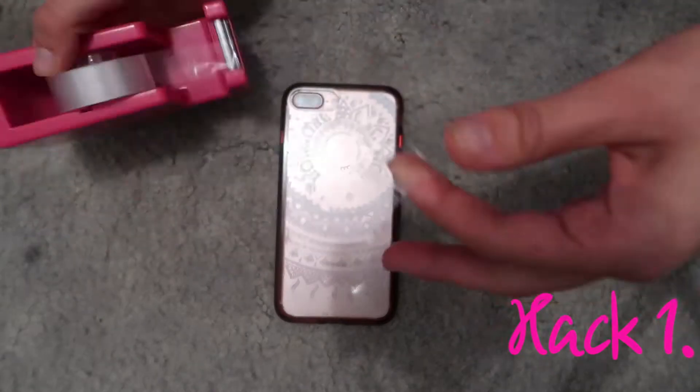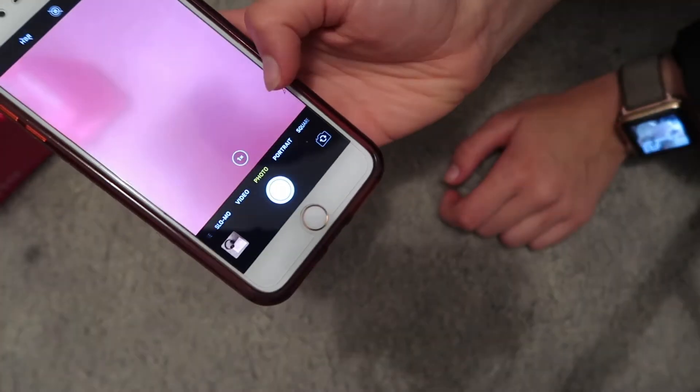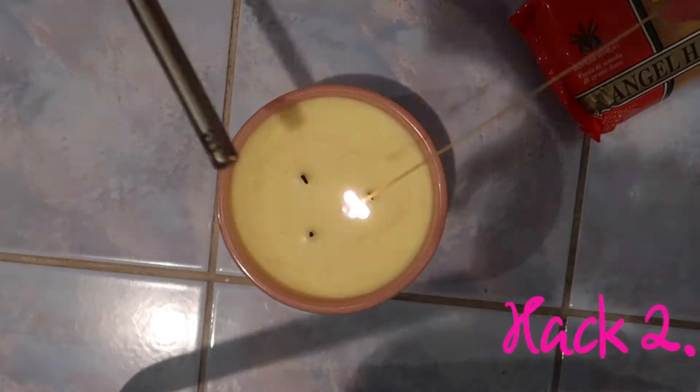Instead of paying for a filter, why not make your own? Simply pop a piece of tape over the lens and color in your choice of color — this will create a tinted effect. Don't burn yourself if the wick is difficult to reach.